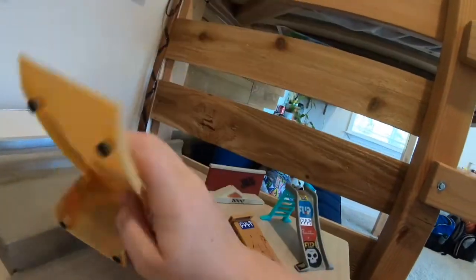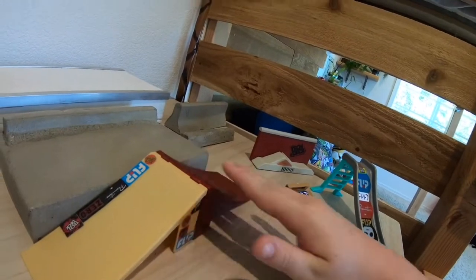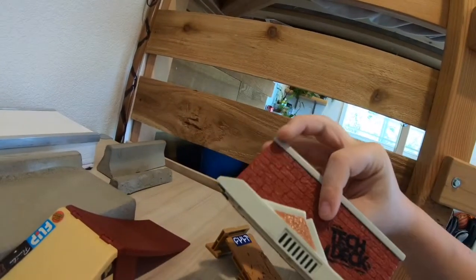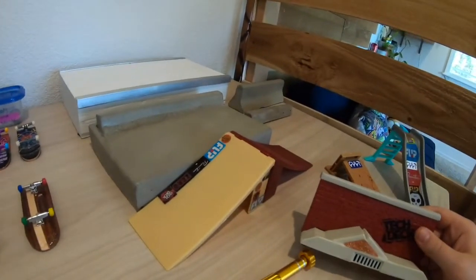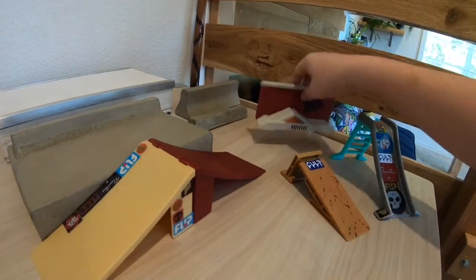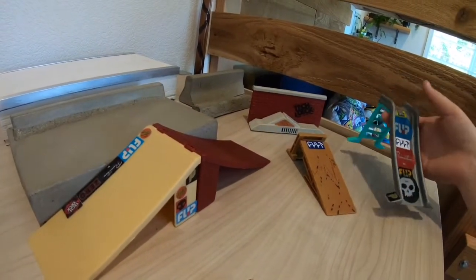Back before these wood fingerboards, this came with the pink tech deck bike, this one came with the blue one, and this one also came with a fingerboard.